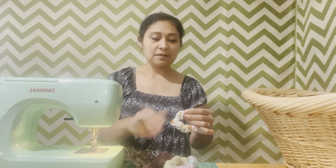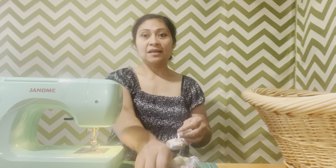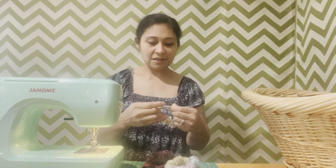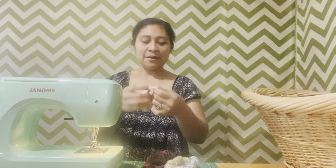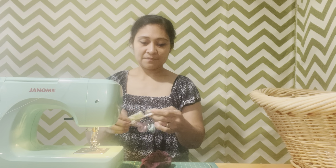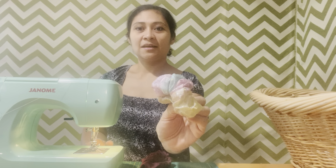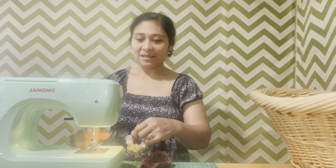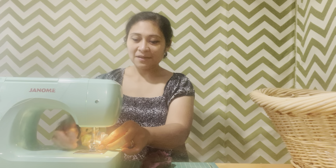This one doesn't have the automatic cutter, you know, where you press and it cuts, but I really like this sewing machine — it just does the job really well. There you go. This one right here is really cute — my daughter really liked this one. She was just like, 'I like this one!' Same scrunchie.